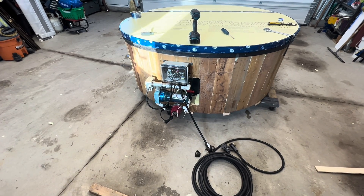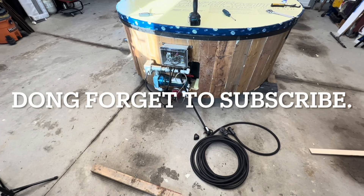For now, I would like to say thanks for watching and don't forget to subscribe.